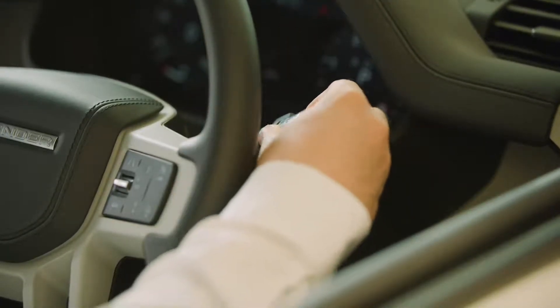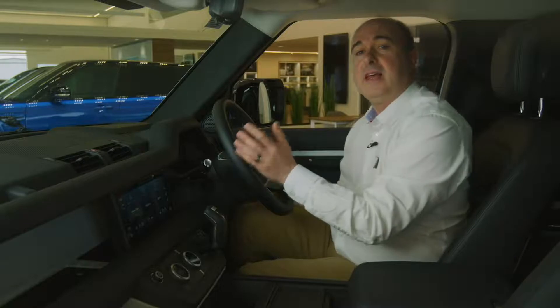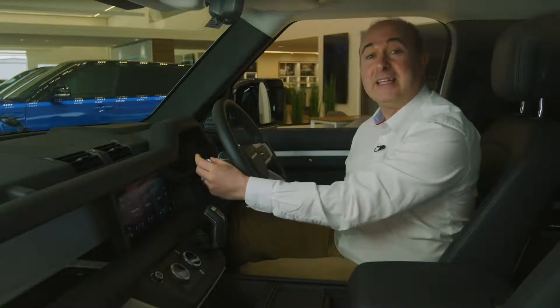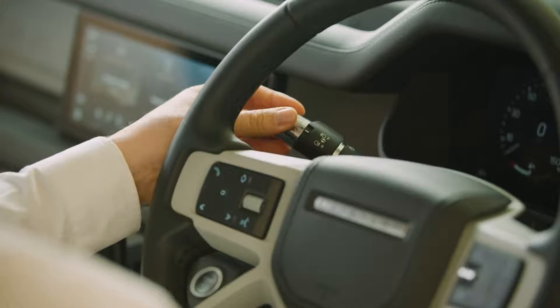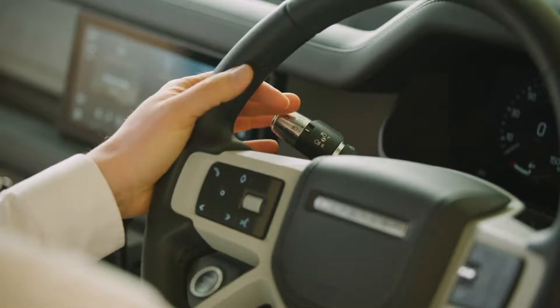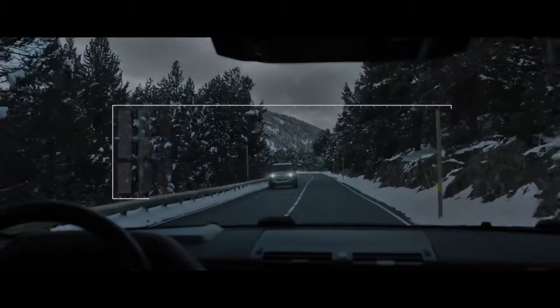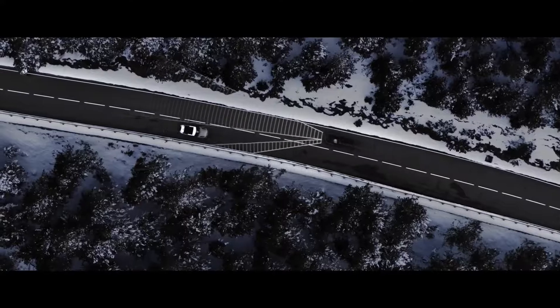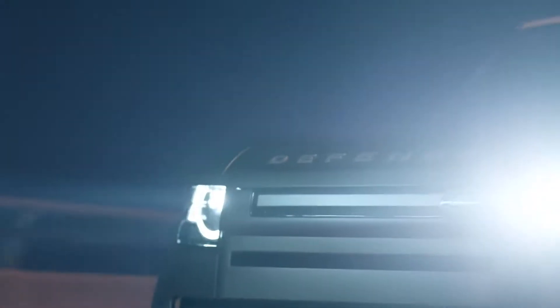The outer collar operates the rear wiper, and the button on the end controls the rear screen wash. Similarly, the headlights are best set to auto by rotating the outer collar. Putting the stalk towards you will flash the main beam. When driving at night, pushing the stalk away from you will toggle the main beam on and off. If your car is fitted with auto high beam assist, the car will automatically dip main beam if it detects oncoming traffic. If you have matrix LED lights, the car will keep main beam on almost all the time, creating cones of shadow around other road users so they're not dazzled, but maintaining full beam everywhere else. This mode operates above 30 miles an hour and requires the lighting control to be set to auto.